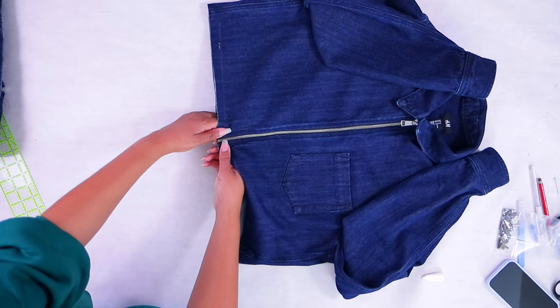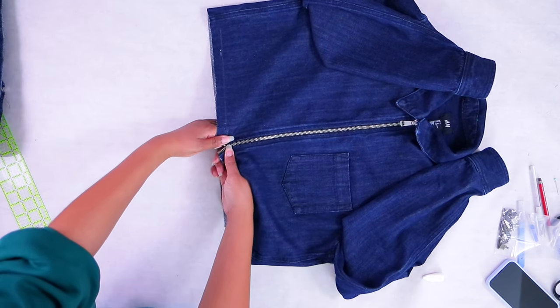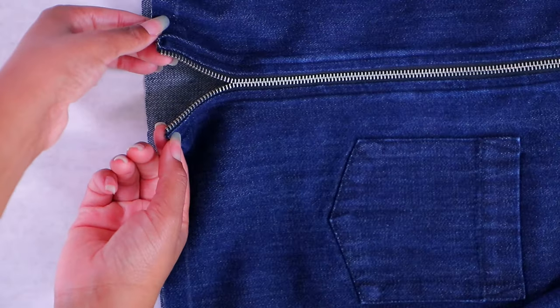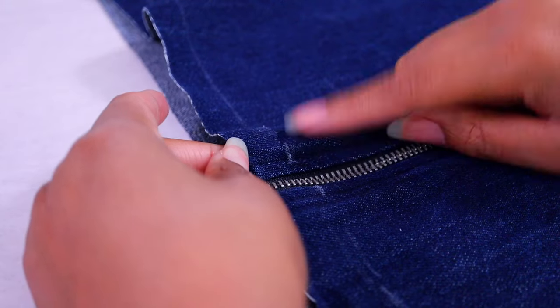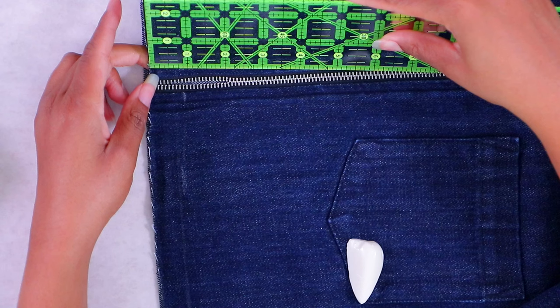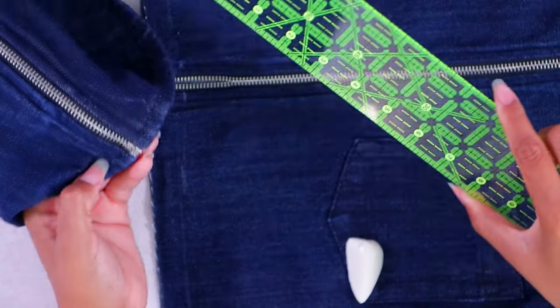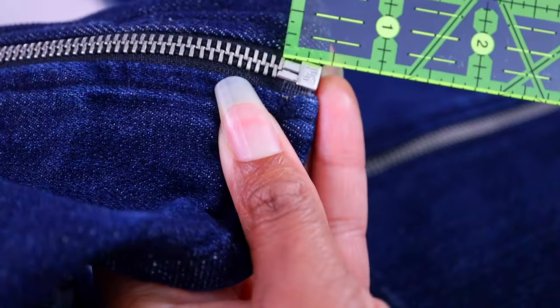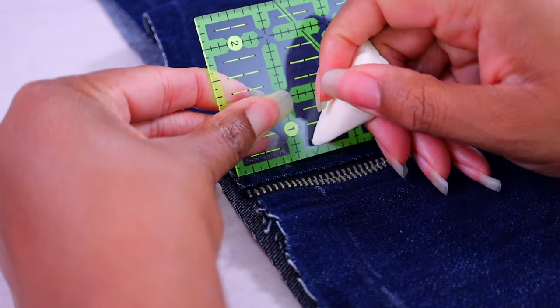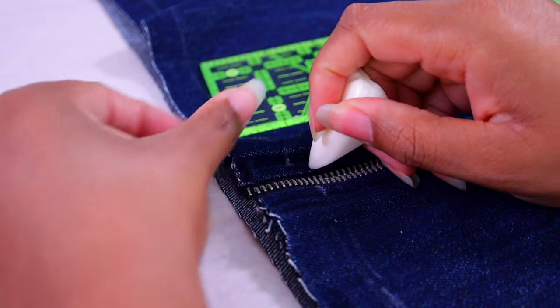After cutting, you're going to open up the edge until as high as you want the zipper to go, then we're going to take off some of the teeth. My hem is going to go about three-quarters of an inch up from the edge, but I also need to take out zipper teeth three-eighths of an inch above that — so we have about an inch and an eighth of teeth to remove. We're going to mark that.